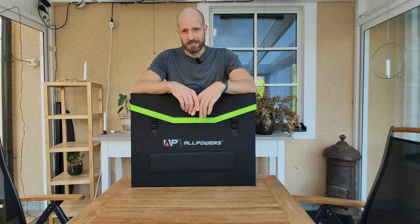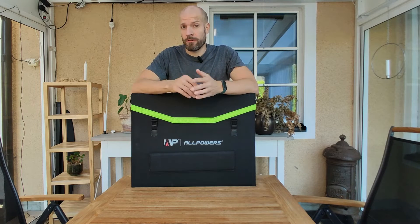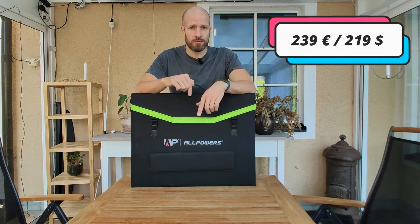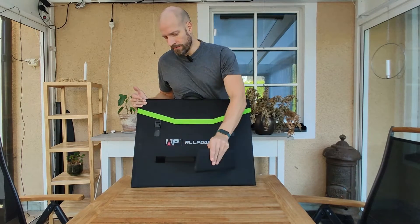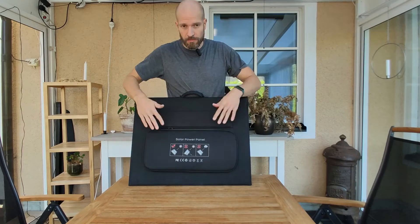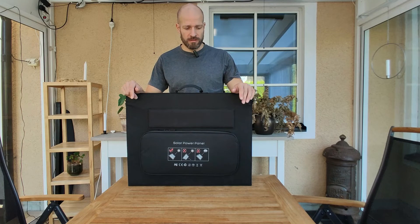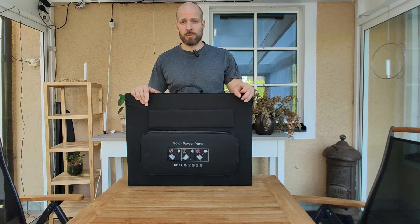It's time for my conclusion. Do I like the All Powers 200W solar panel? Yes. It's really cheap, and you can get a 15% discount with my code that you can find in the comments. It's really easy to set up thanks to the velcro legs, and just as easy to take down and fold back together. You have the pouch — it's waterproof, at least basically waterproof, thanks to the design. And it comes with lots of adapters, which is awesome because you can get going regardless of what power station you're using.